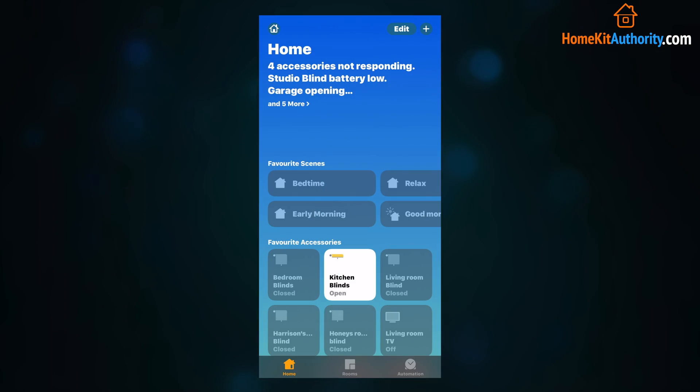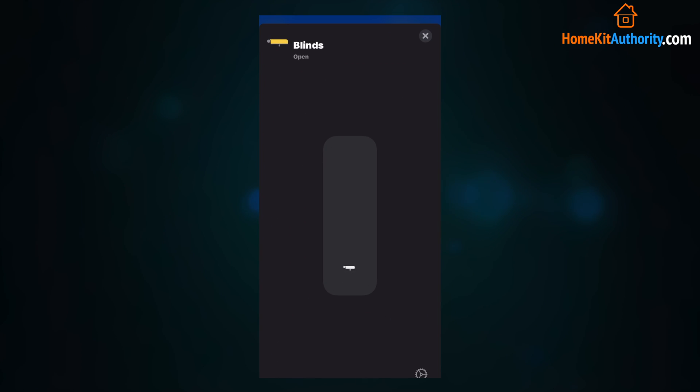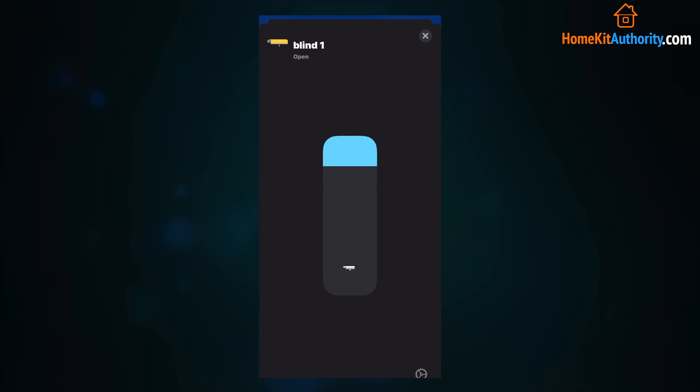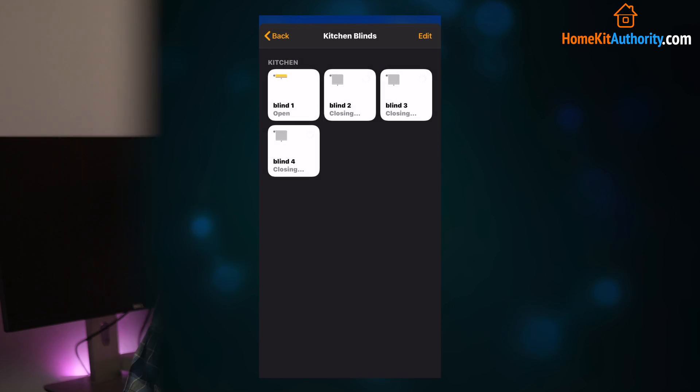I've also got some smart blinds in my bedroom and kitchen — actually throughout the house — and some of them are grouped together so they're controlled as one. Now I just want to point out that when you group accessories together they are controlled as one, so if you want to control an individual device you have to go into some deeper menus to do that. That can be a bit troublesome, but on the whole this is a real big benefit so it's worth doing.